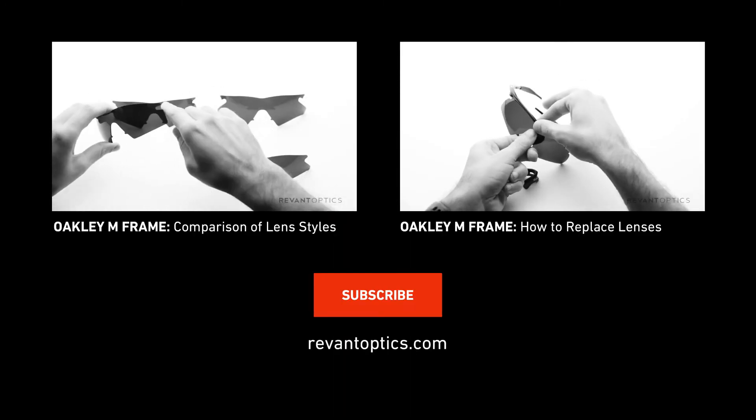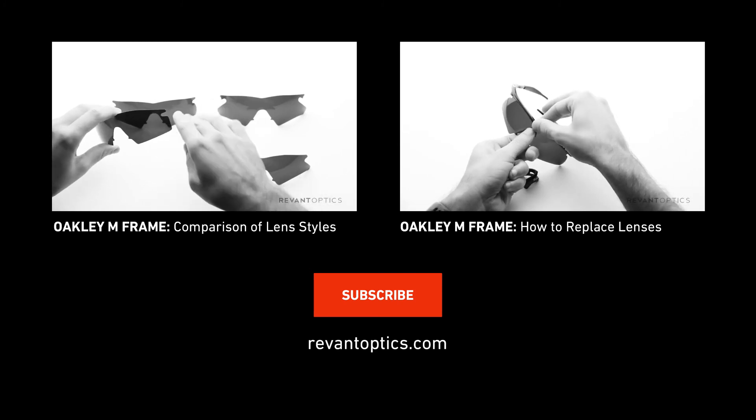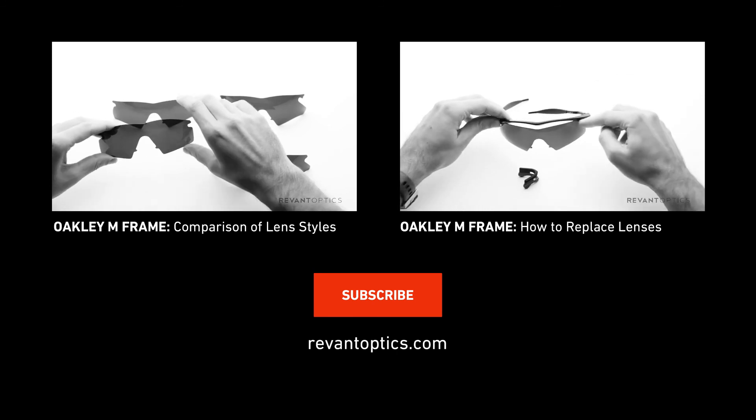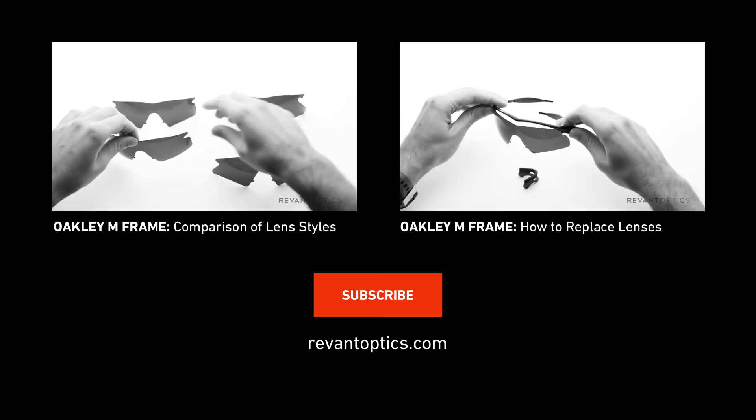For other helpful videos about Oakley M-Frames, check out our lens comparison video, which explains the different styles of lenses available for the M-Frame, or our collection of replacement videos specific to each lens.